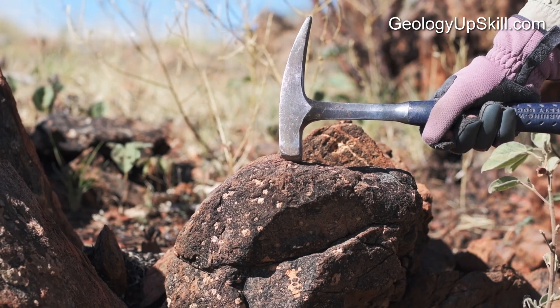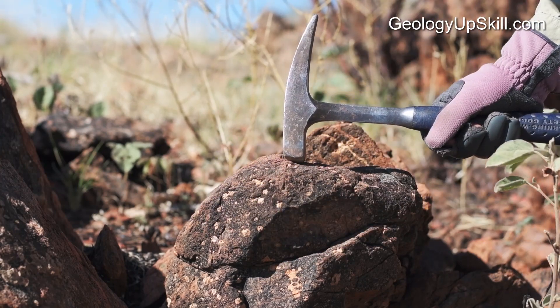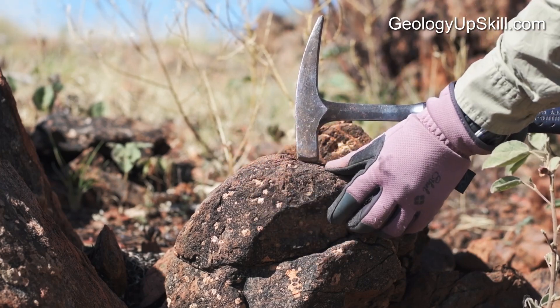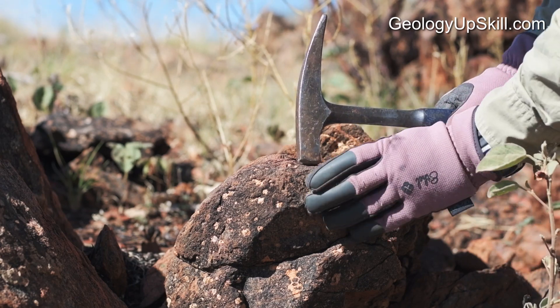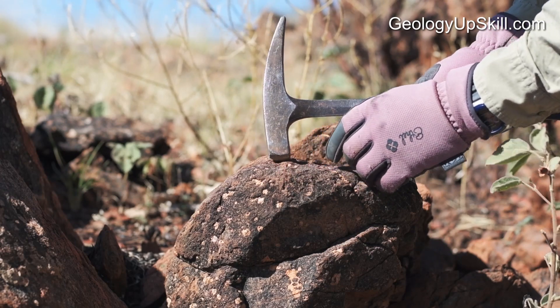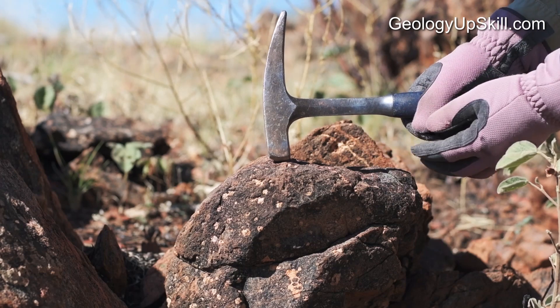I also try to avoid outcrops with smooth rounded surfaces on them. It doesn't have many fractures so it's probably nice fresh rock inside, but it's going to be extremely hard to break because it has support all the way around. And when you hit it you're much more likely to get pieces of shrapnel coming off the face and into your fingers.